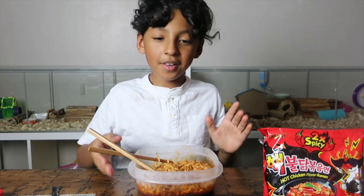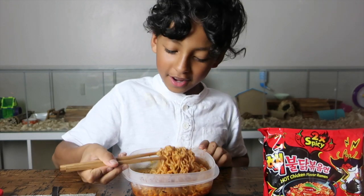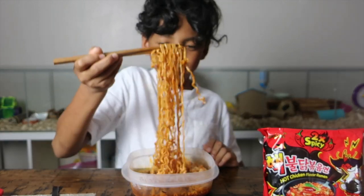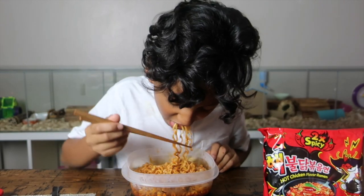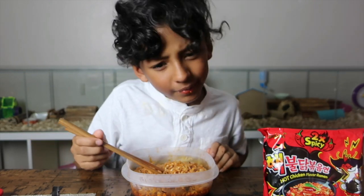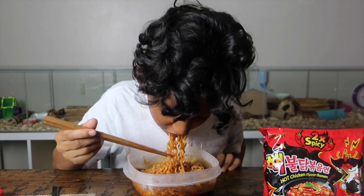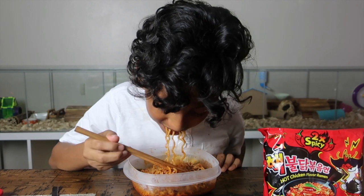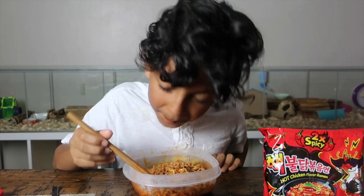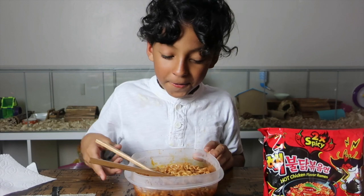Here's the finished result. Do you guys think I'm going to be able to do this? Probably not, but let's see. It's hot. They are spicy, but do not make me cry yet. They are spicy.